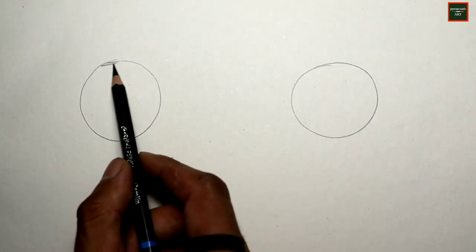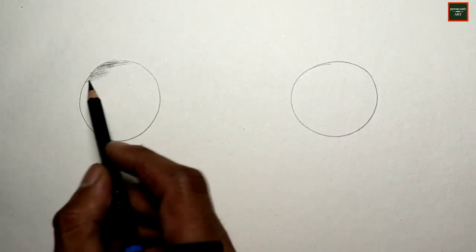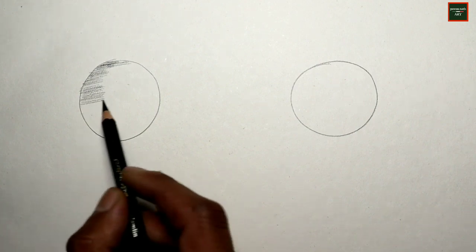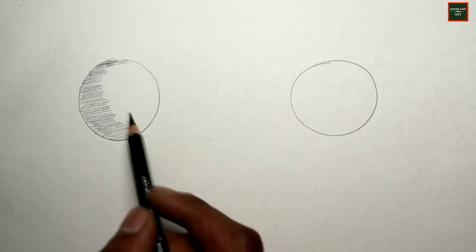You can also use charcoal powder for light and smooth shading. If you have a face or realistic shading to do, charcoal powder is very useful for achieving those soft tones.